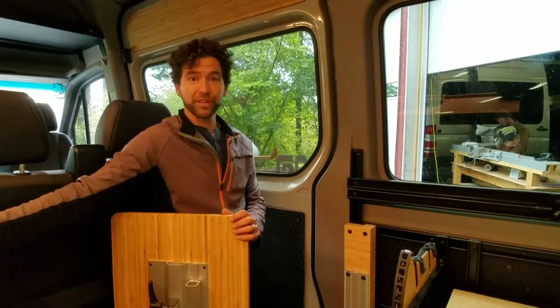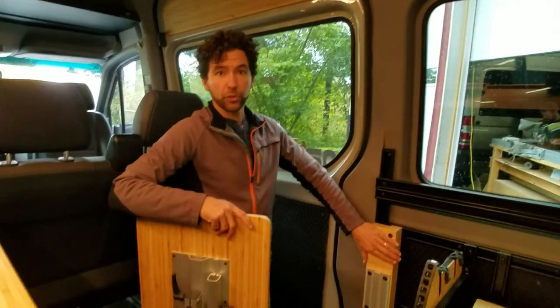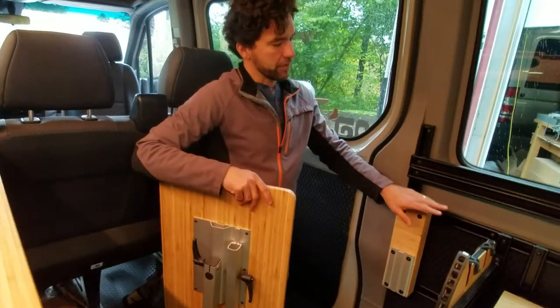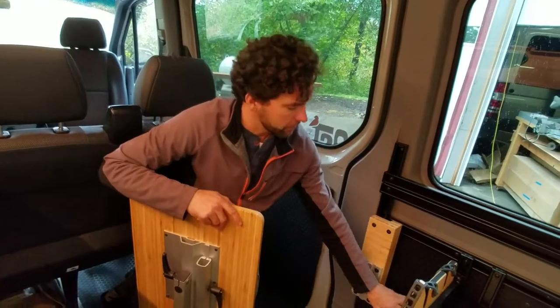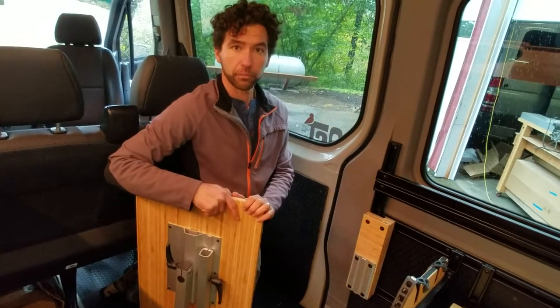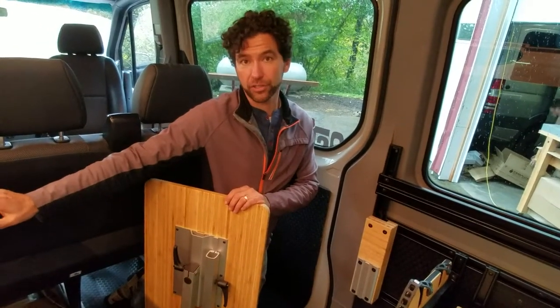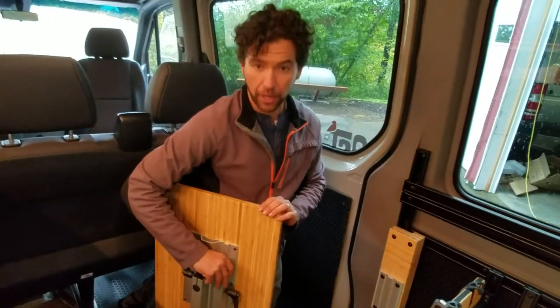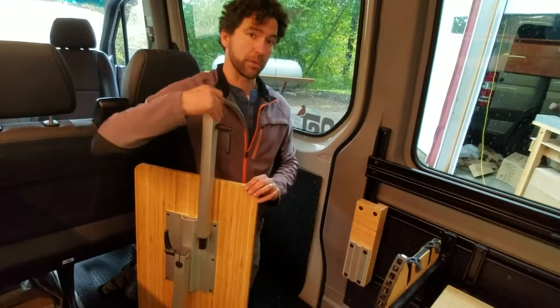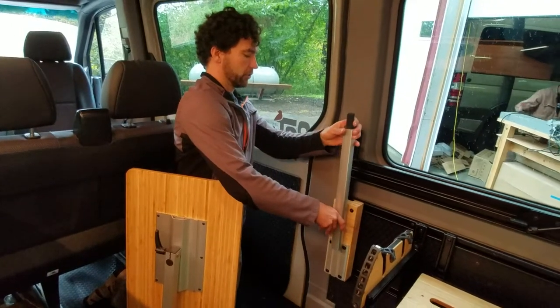Hello, this is Dennis with roostfans.com here to talk to you about our rear Lagoon mounting kit. We install this on our lower mounting kit — this is a plate that we make that you can install your Lagoon plate onto. We already talked about how we store our table on the side of our kitchenette in a felt-lined receptacle, but I'm going to show you how we install this table and how it's used on our Lagoon rear table mount.